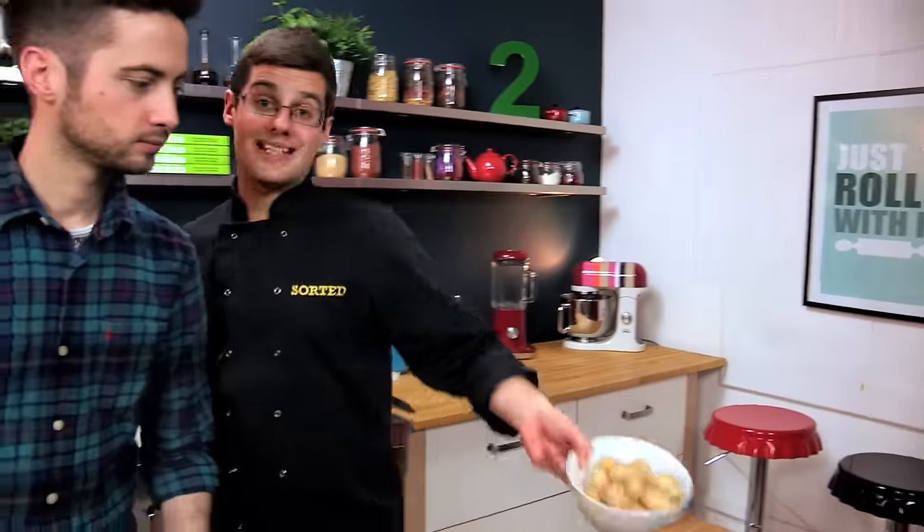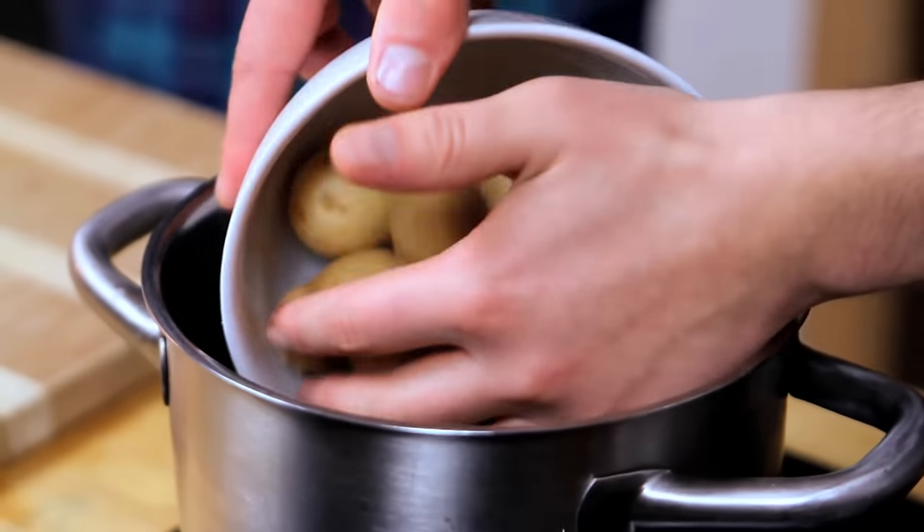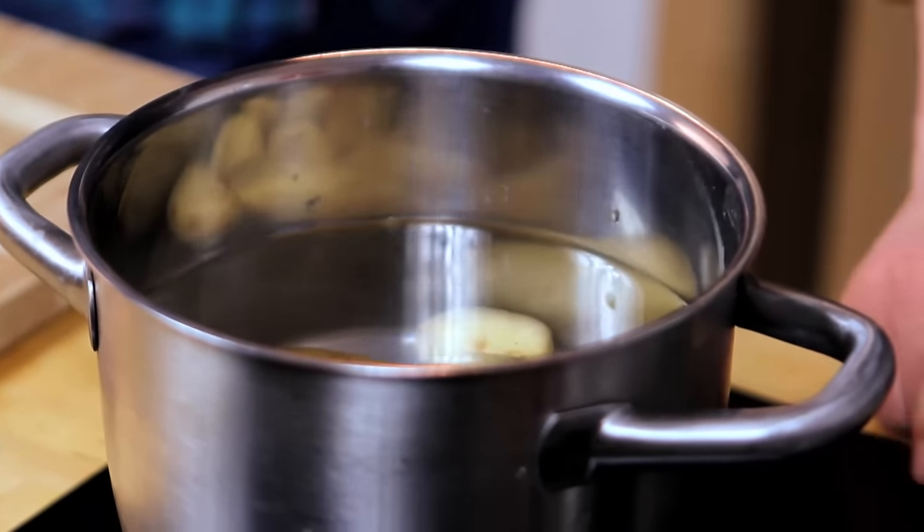To start with, our potatoes — we'll get those on first. New potatoes have been washed and they're going to go into cold, salted water. Bring them up to a boil and cook them for about 15 minutes.